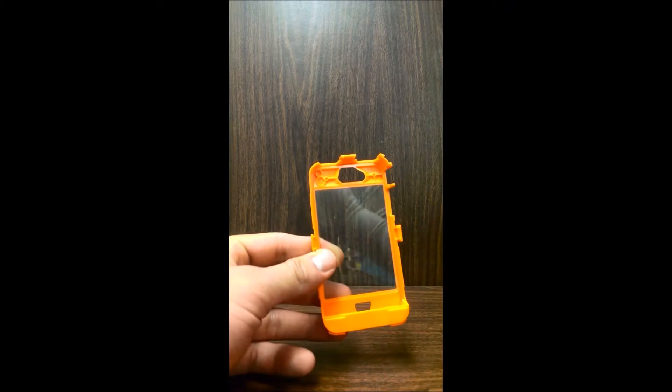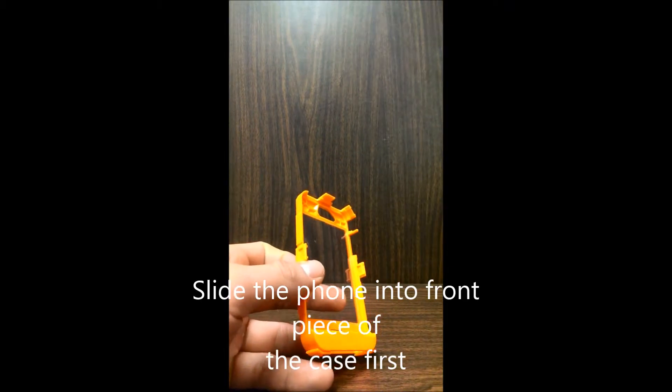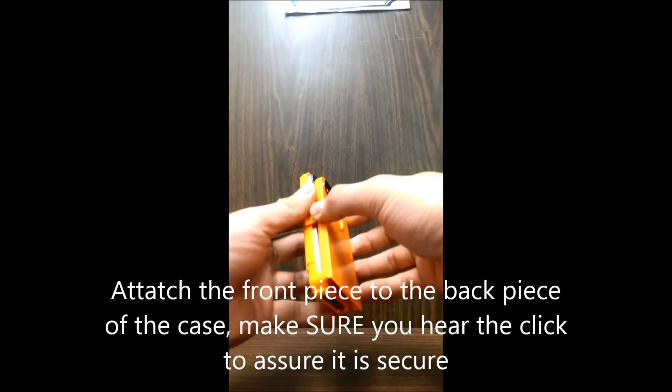The next step is to slide the phone into the case. The next step is putting the back, or clipping the back to the phone.